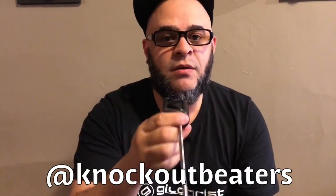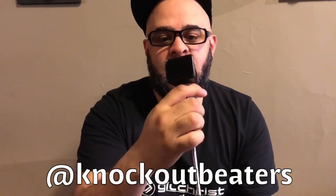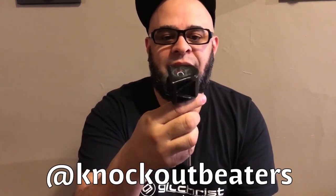Go check out Knockout Beaters on Instagram or Facebook — I'll put a link at the bottom so you can check him out. Go get some dope custom stuff; he has some sick stuff, trust me. Nick, thanks man — it's pretty dope, go check him out.